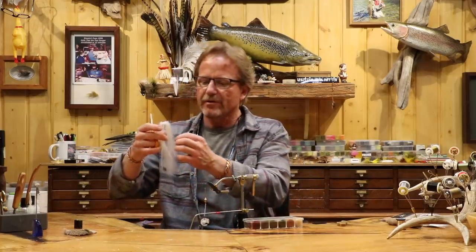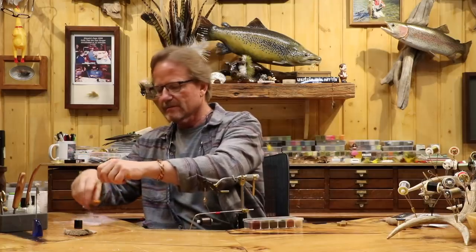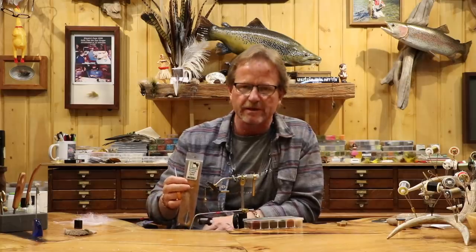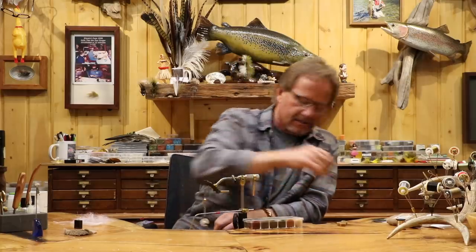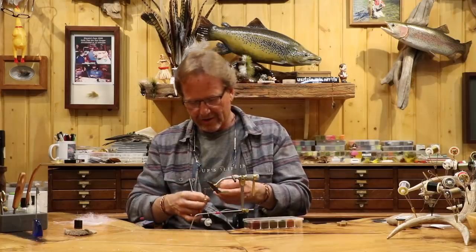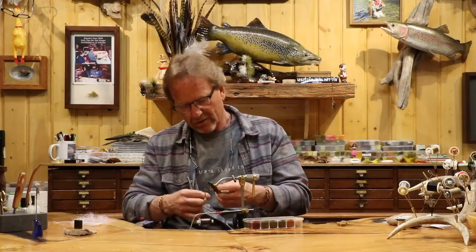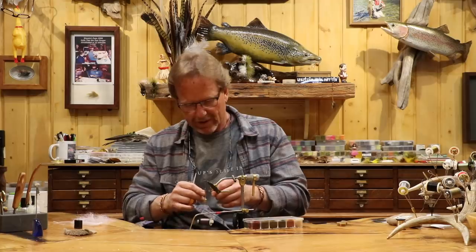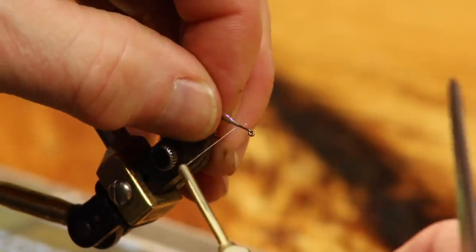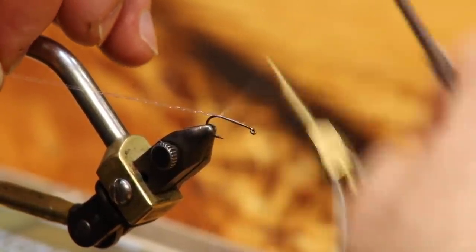I'm going to keep this one with the original form. I'm going to use one strand of crystal flash — UV crystal accent. It's the way we put it on: we're going to put it in a dubbing loop and twist it, just to make it oval. If you want to use four strands, that's fine, or two strands and you'll end up with four. I'm tying it in right now — I've cut both ends and I'm tying it in with a loop, and I'll work back here.